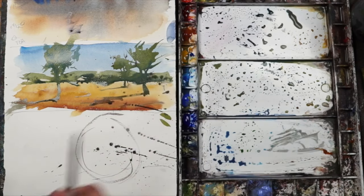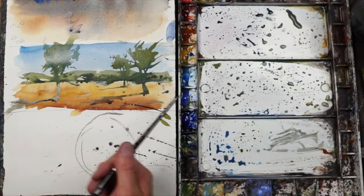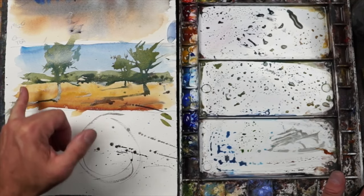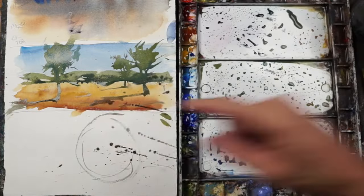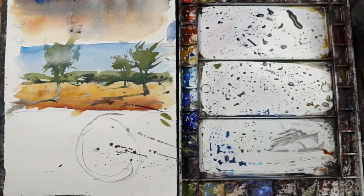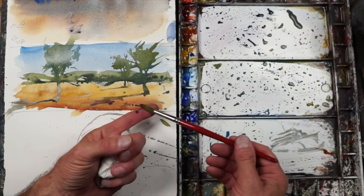I can use a damp brush and make a little rocks and just some texture out of those dots. That's a good technique to add texture depending on what you're painting. At this point, the trees in the background are still pretty wet, and when something is wet like that, we can lift paint. I can lift paint with a damp brush.